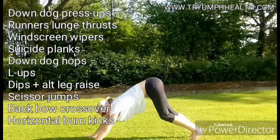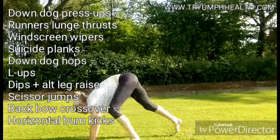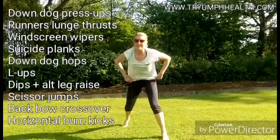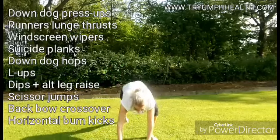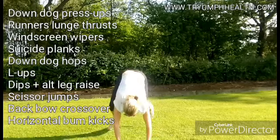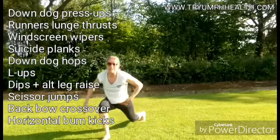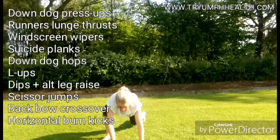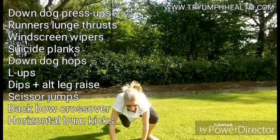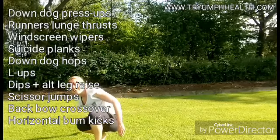Straight from there: runner's lunge, dynamic. You're going to go side to side like that. When I say 10 reps, that means 10 on each leg. Knee to the outside of the elbow — nice and light. It's a really good stretch in the hip and also activates your core a little bit. So 10 on each side.